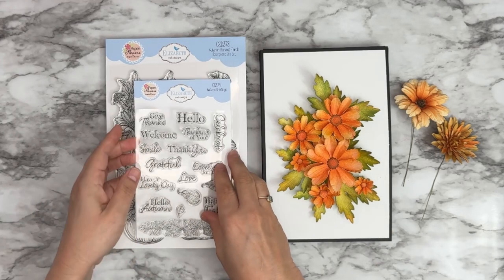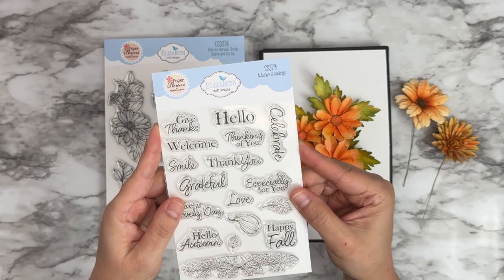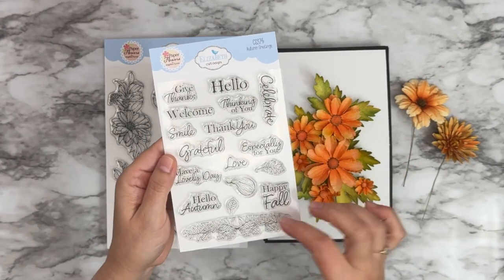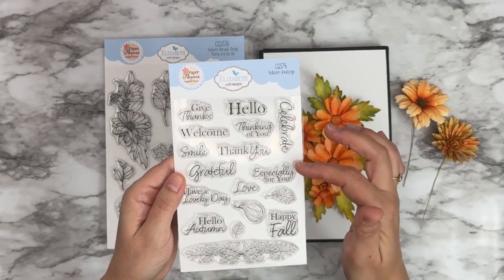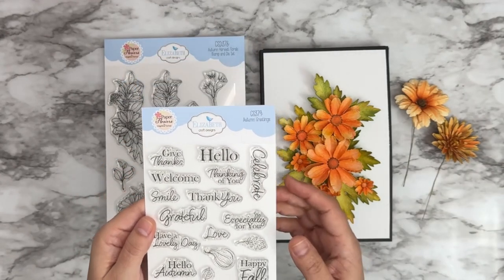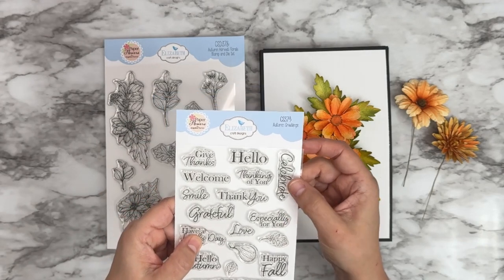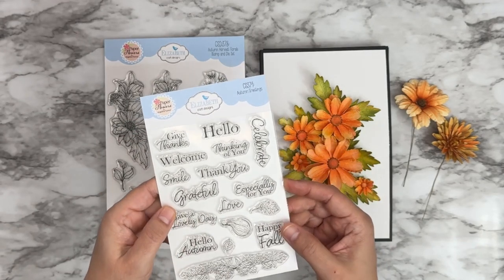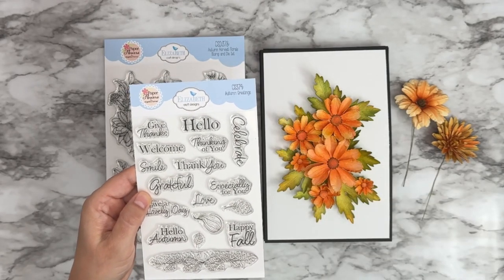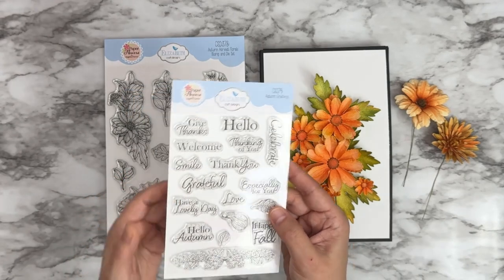With this particular collection, I have one stamp set, one stamp and die combo set, seven die sets, and one paper pack. It's all themed around autumn, fall colors and illustrations. Here is the first set — CS379 Autumn Greetings. We have several greetings: Hello Autumn, Happy Fall. And we also have more everyday sentiments like thank you, smile, grateful, especially for you, celebrate, hello — sentiments you can use on all your projects.